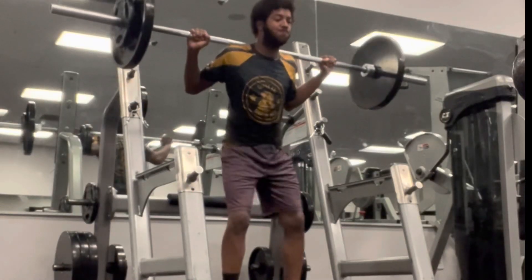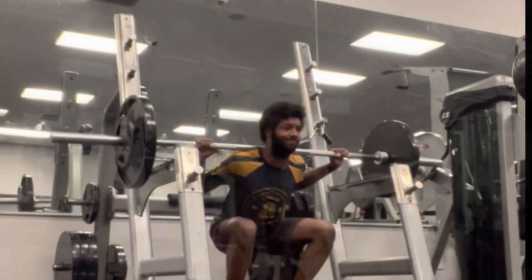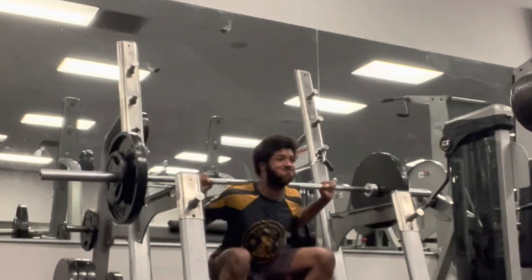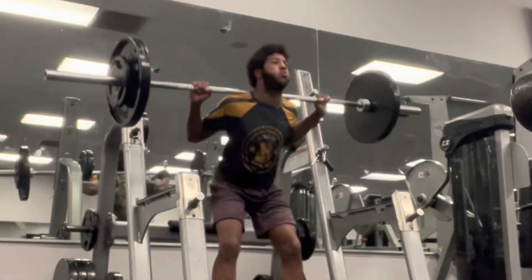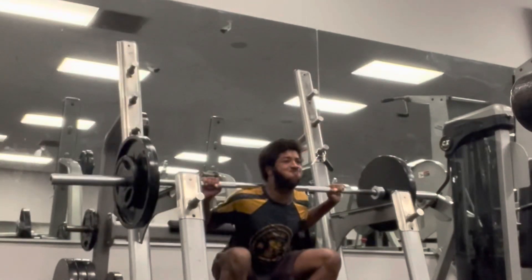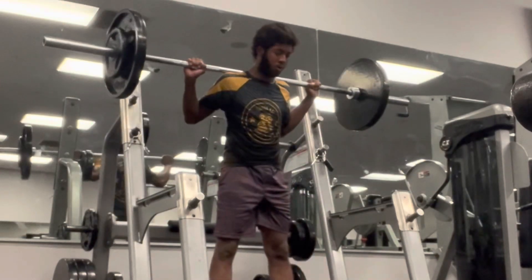Before you can become an amazing fighter, it's essential to build a foundation of general fitness. This includes developing strength, flexibility, and endurance. Strength training helps in building muscle and increasing overall body strength. For martial arts, it's essential to have strong muscles in your legs, core, and upper body, as these are used in various techniques such as punches, kicks, takedowns, and submissions. Resistance training such as powerlifting or calisthenics — bodyweight exercises like push-ups, sit-ups, and bodyweight squats — can help build muscle strength.